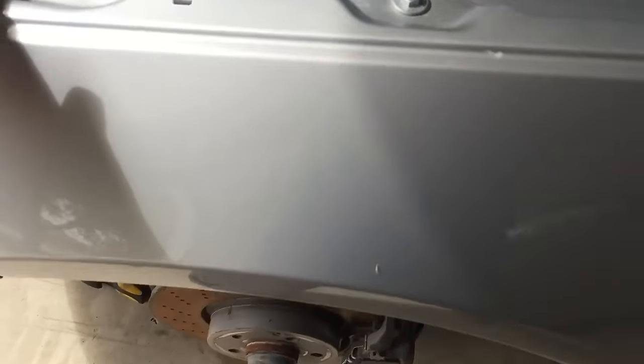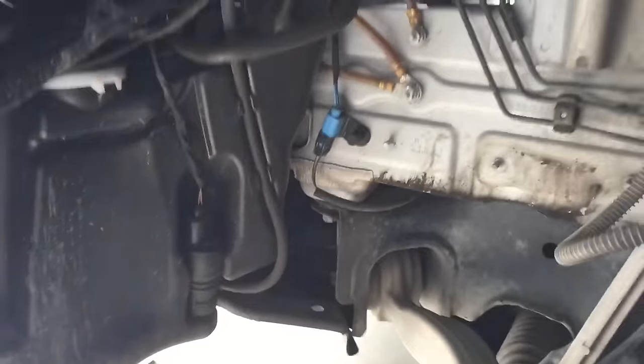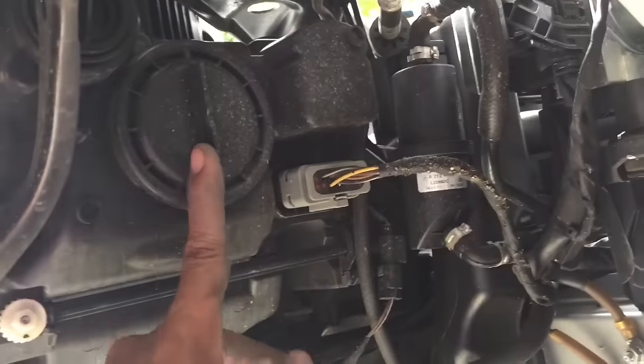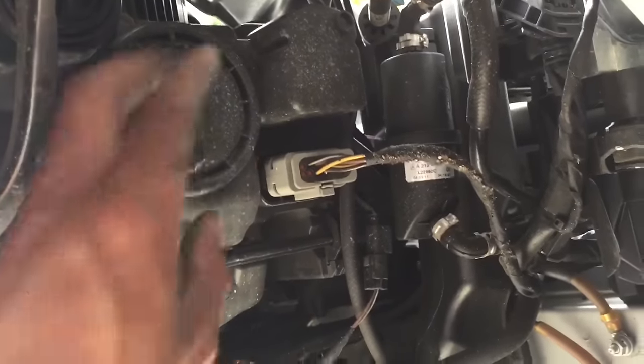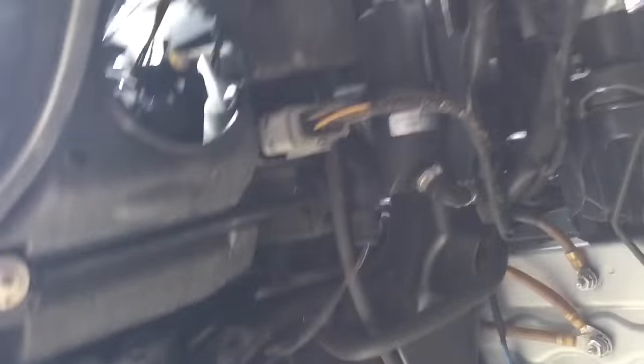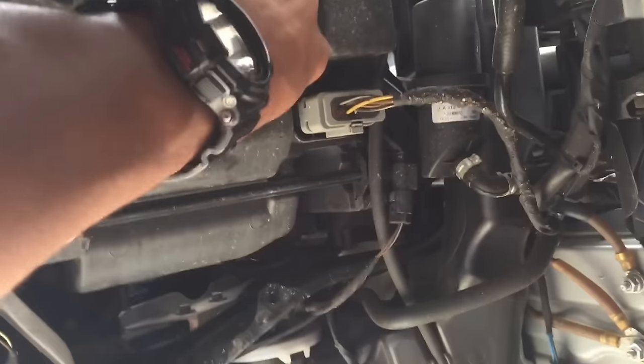Now as you can see from behind here, I have access in order to get to the headlight. This is where the low beam bulb is going to be located. Now you're going to screw that off counterclockwise. You can see the bulb is on the inside there. I'm gonna reach my hand in here and go counterclockwise.